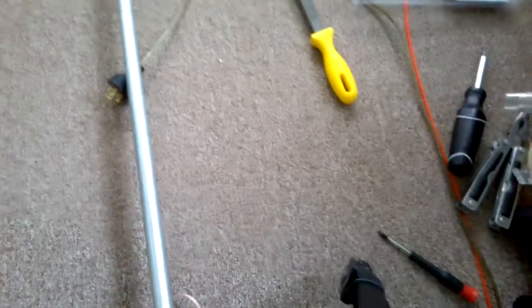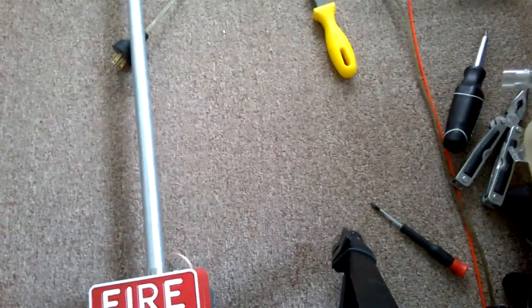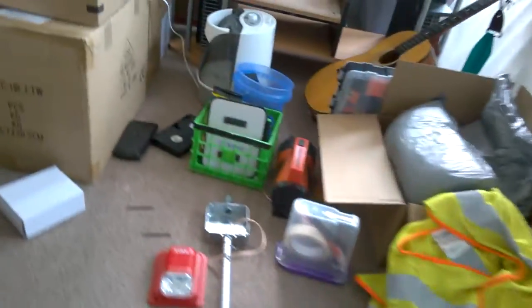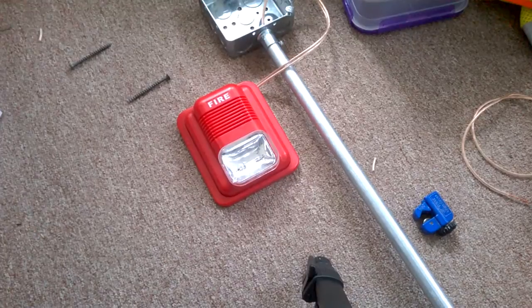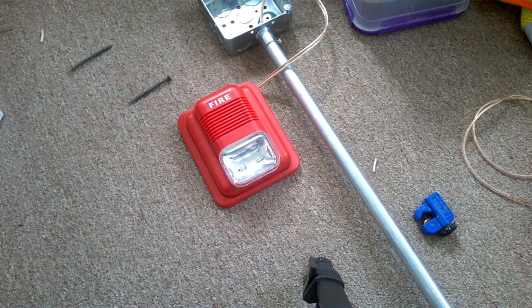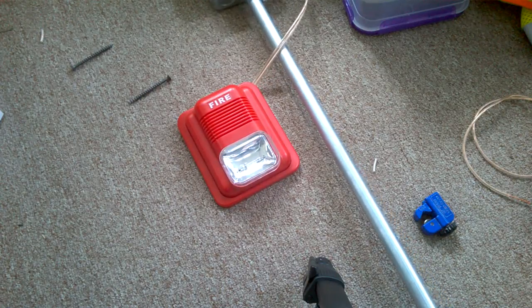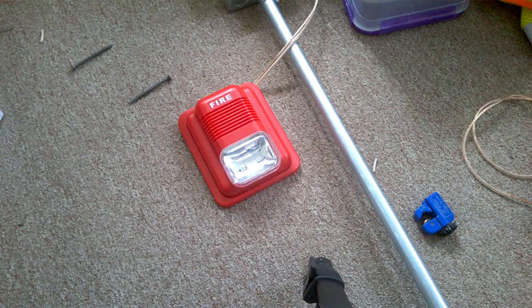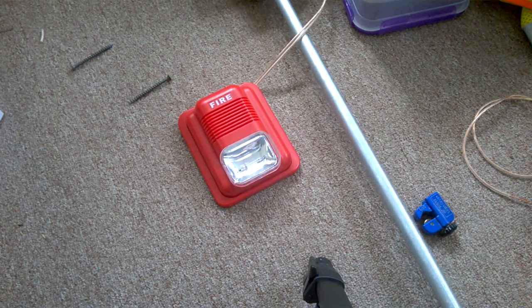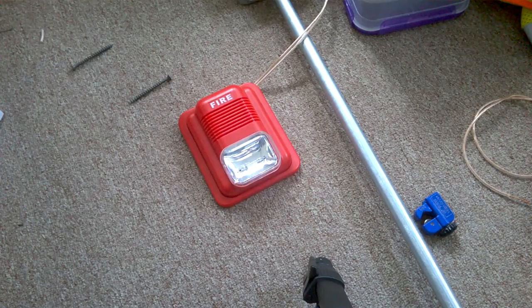So I'm going to go ahead and put the camera back on the tripod, and we are going to show you what this thing sounds like. We're going to put you up here by the head. All right, so I'm going to go ahead and set it off. This is only going to be for a second, so I don't think you're even going to see the strobe go off. And it just keeps repeating that noise until you shut the alarm off.